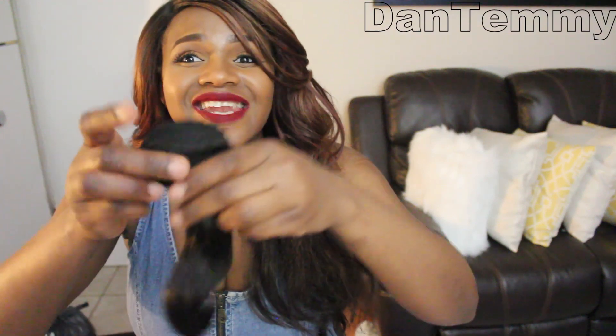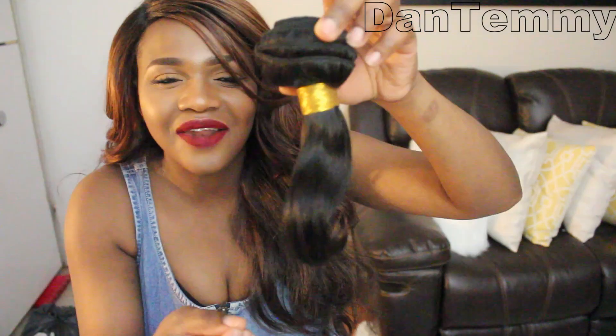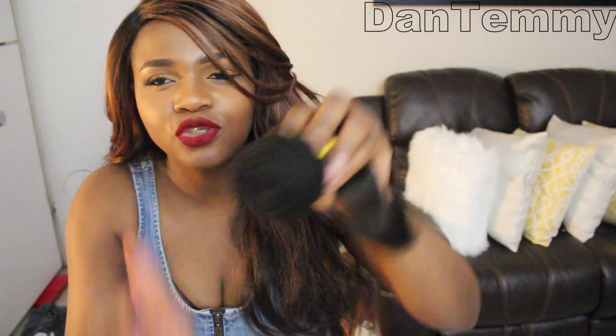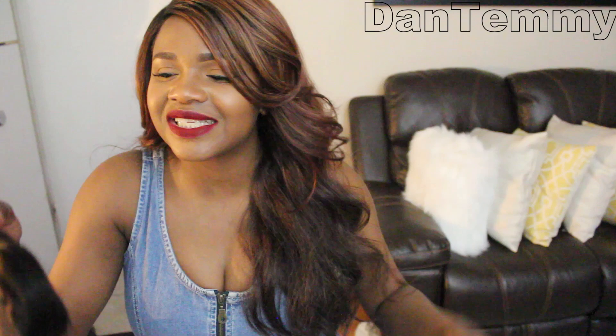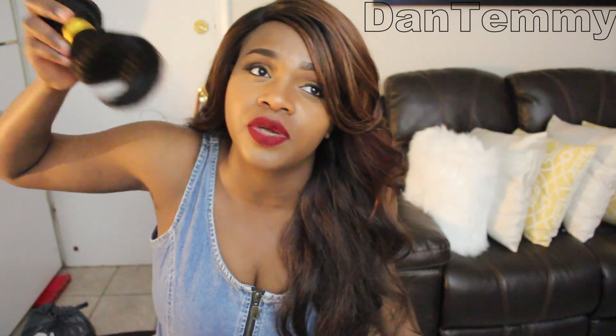We've got the 8-inch bundle, which is the smallest you'll find anywhere. It's so tiny — I don't think I've seen any weave this tiny in my life, and it's also full. I definitely have to wash this; it smells, but it's not an overwhelming, headache-inducing smell.